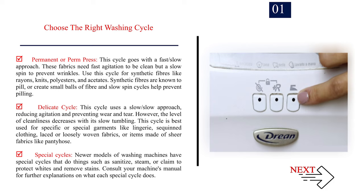Delicate cycle: This cycle uses a slow-slow approach, reducing agitation and preventing wear and tear. However, the level of cleanliness decreases with its slow tumbling. This cycle is best used for specific garments like lingerie, sequined clothing, laced or loosely woven fabrics, or items made of sheer fabrics like pantyhose. Special cycles: Newer models of washing machines have special cycles that do things such as sanitizing, steaming, or claiming to protect whites and remove stains. Consult your machine's manual for further explanations on what each special cycle does.